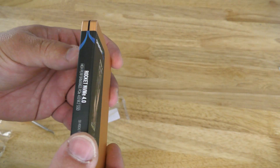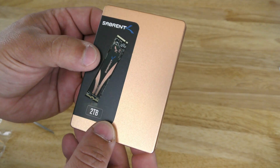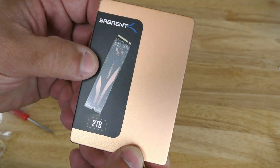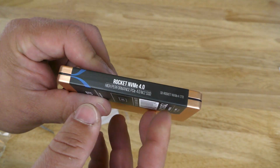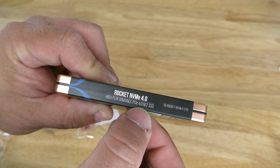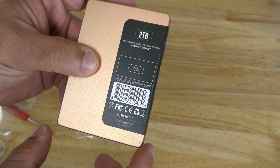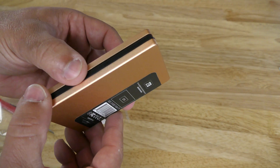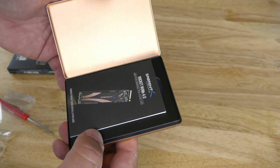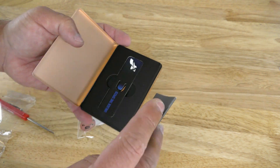Wow, I am impressed — it comes in a gold kind of tin, which is really nice. I honestly didn't expect this. You can see Sovereign shows the drive itself, labeled 'Two Terabytes Rocket NVMe High Performance PCIe 4.0 M.2 SSD,' along with serial number and UPC. That's really nice.